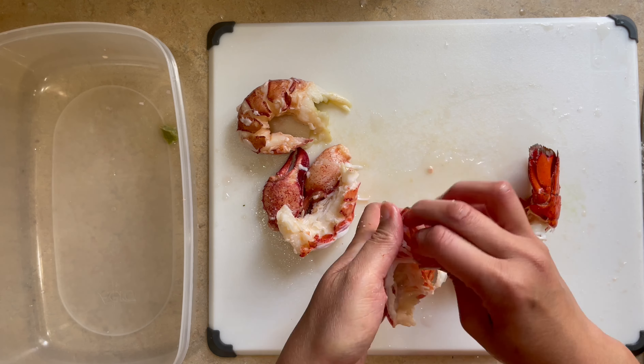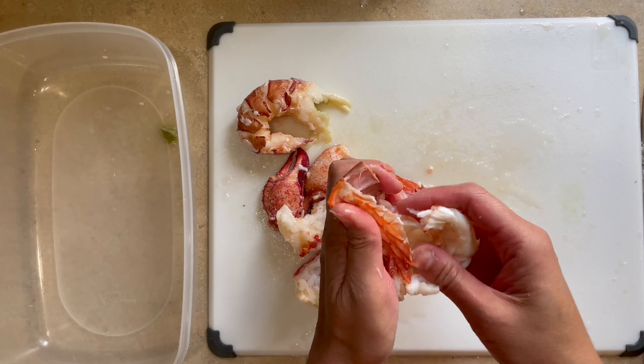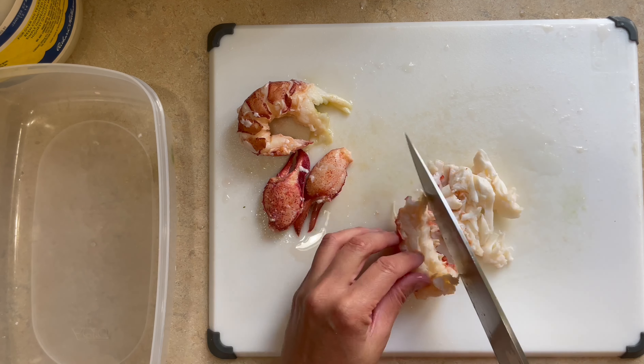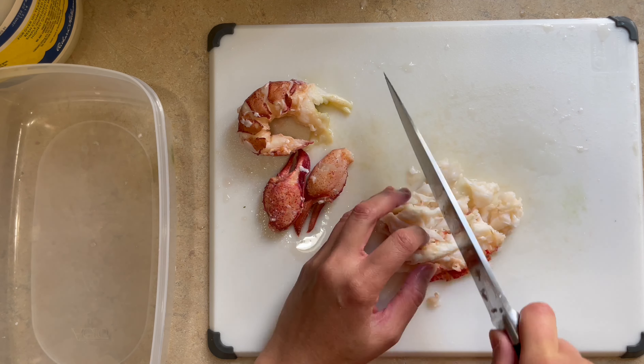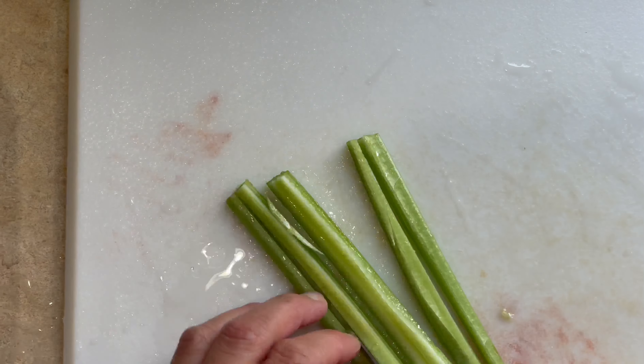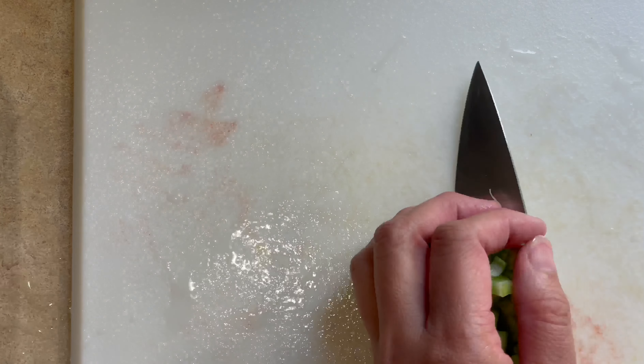Next, we're going to chop up the lobster meat into bite-sized pieces and place it in a container. For other ingredients, we want to dice some celery stalk into small cubes, and I'm also adding some finely chopped fresh dill.